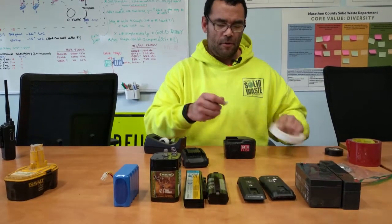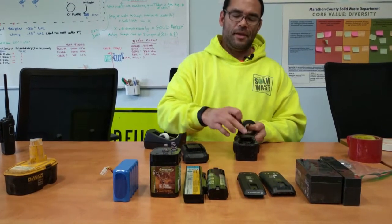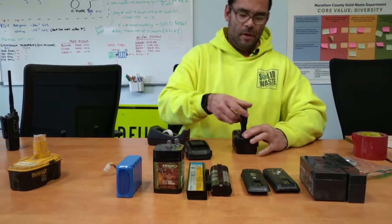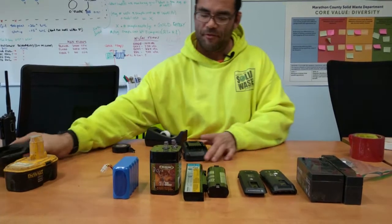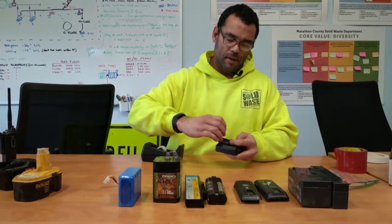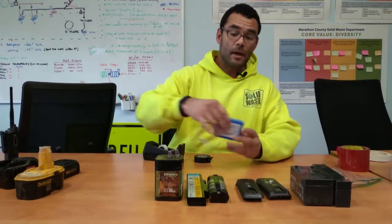We'll use electrical tape for this second one. This is the one with the contacts deep inside, so I'll go ahead and tape around it — usually go a second time to completely cover that contact. There's the second one done. Then finally for the lithium-ion power tool battery, I'll go the long way, tape that there and get that over. Just like that, all the contacts are covered — that's the correct way to do that.